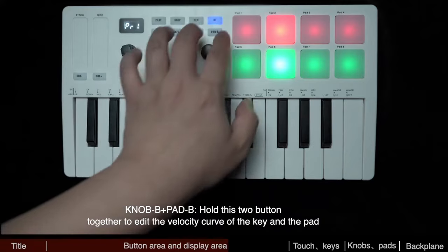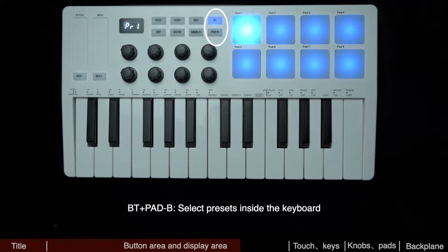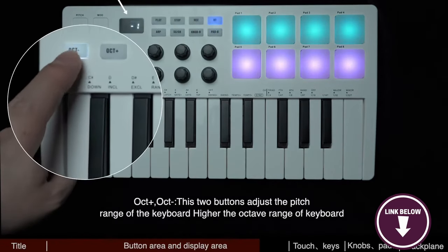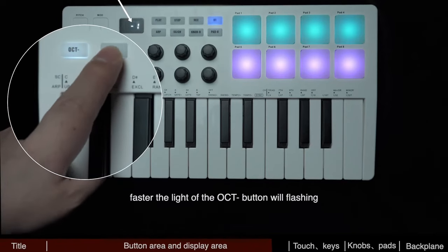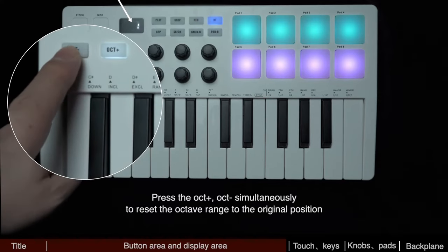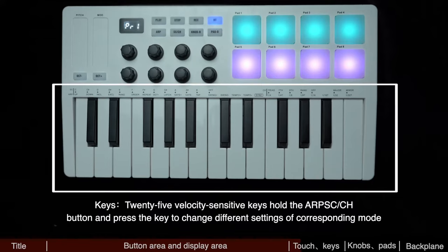Moreover, the M-Wave MIDI keyboard controller includes a scale feature incorporating smart chord and smart sound functions, allowing users to navigate through keys — making it ideal for performances and practice sessions. Before buying, note that some users find the keys feel a bit spongy compared to other models. Overall, the M-Wave 25 is a smart and powerful tool that caters to musicians across different platforms, offering convenience without compromising on functionality.